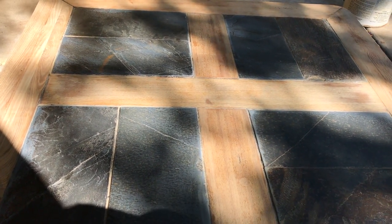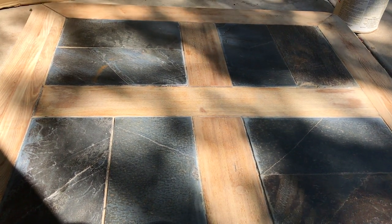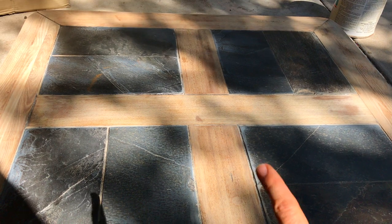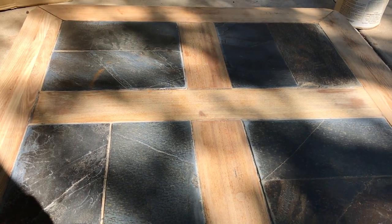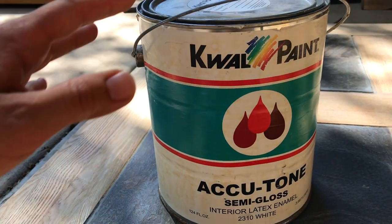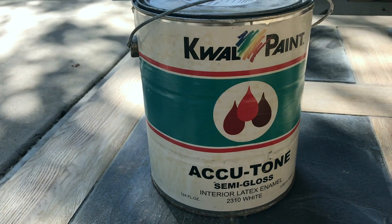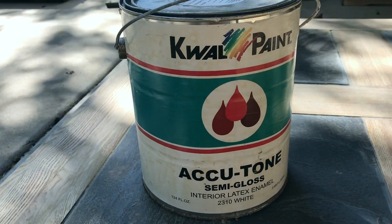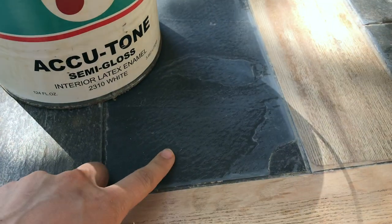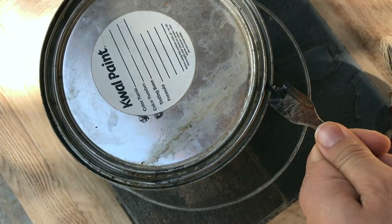I'm going to paint the stone white and then that'll give a blank canvas so that we can put a beautiful picture, something that we really like. And then it's just going to be a clear gloss that's going to go on the wood. And this is the paint that I had in the shed. It just says semi-gloss interior latex enamel and it's white. I just want to use this so that I can get this color to be white.